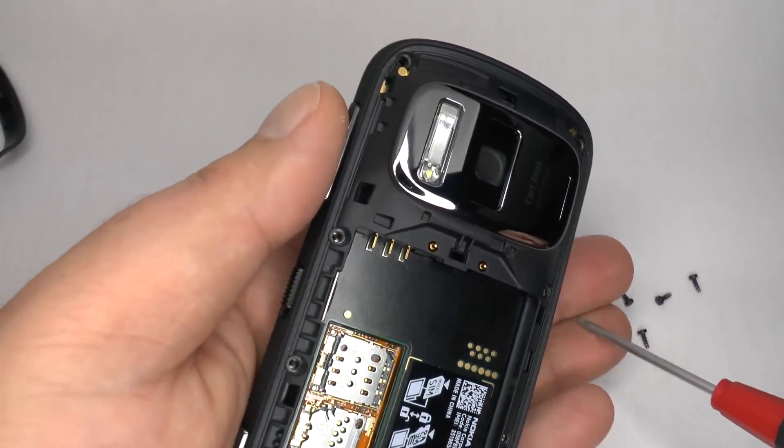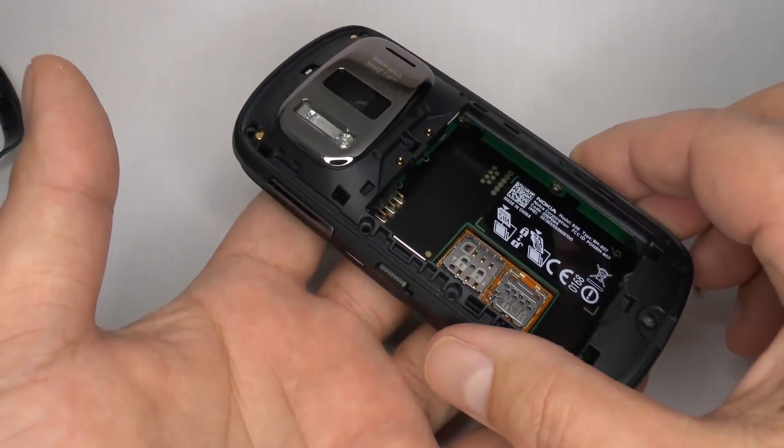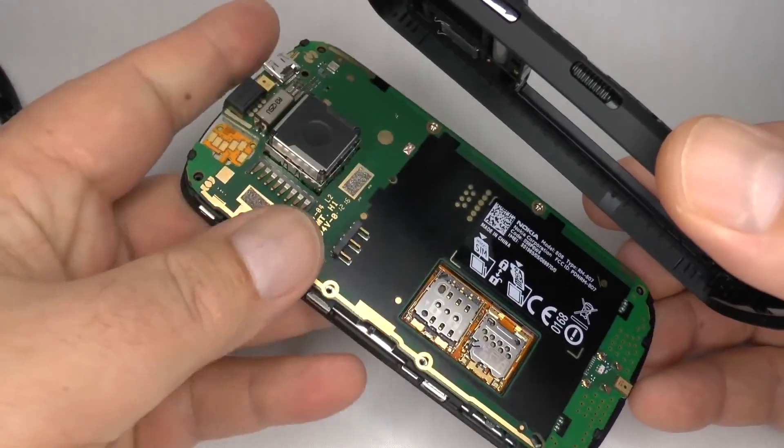The rear casing is only secured with these screws. There are no clips to pry or release. You can just lift it off and it comes away nice and easy.